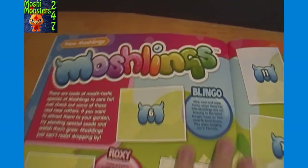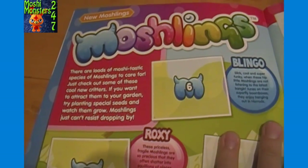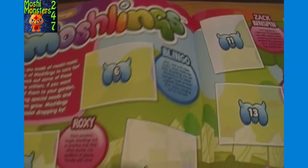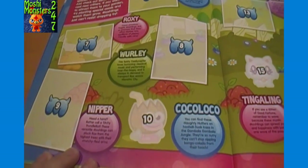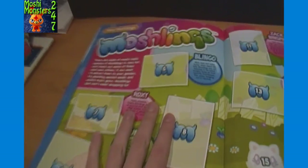Then it starts off with some new Moshlings. There are loads of Moshi-tastic species of Moshlings to care for - just check out some of these cool new critters. If you want to attract them to your garden, try to plant special seeds and watch them grill - Moshlings just can't resist dropping by. So we have Blingo, Roxy, Whirly, Nipper, Coco Loco.